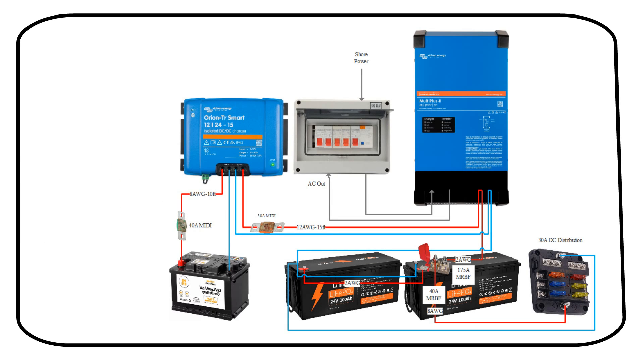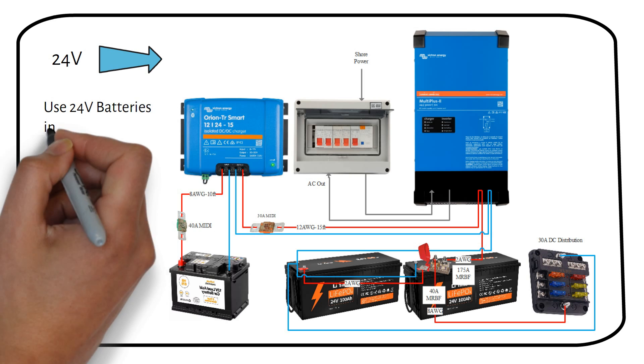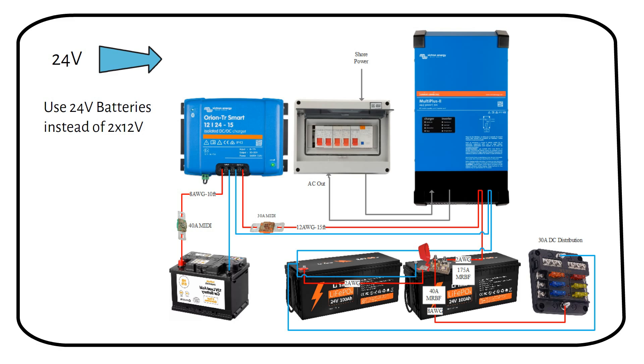This is a bigger system with a 3kW inverter charger and a 24V battery system. This is to reduce the current in the system, which will save you money. If you use a 24V system, it's best to use 24V batteries instead of two 12V batteries in series. Batteries in series will get unbalanced over time, requiring a battery balancer. If you use a single 24V battery in parallel with another 24V battery, the cell voltages will automatically balance.